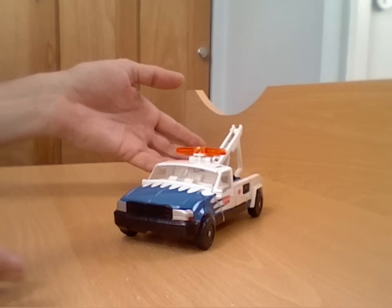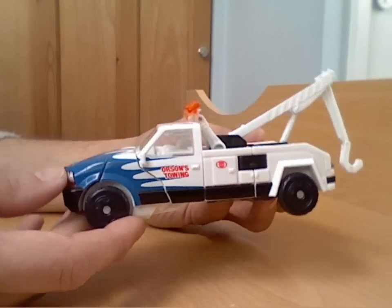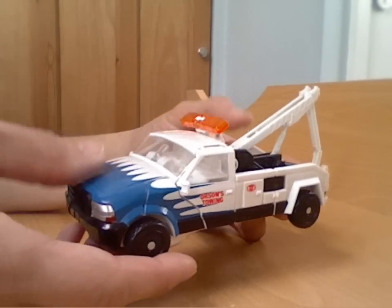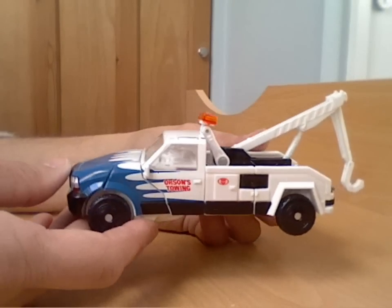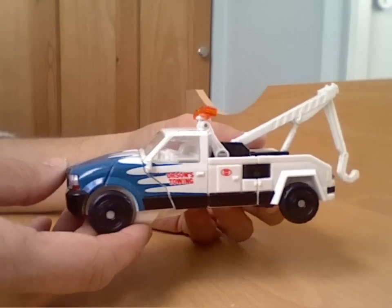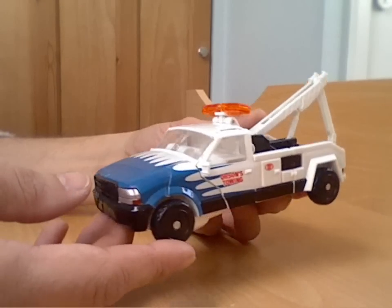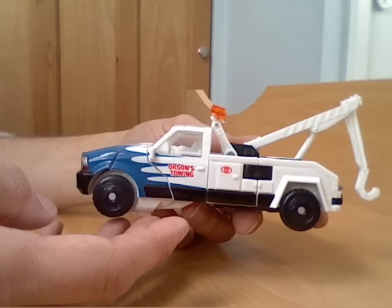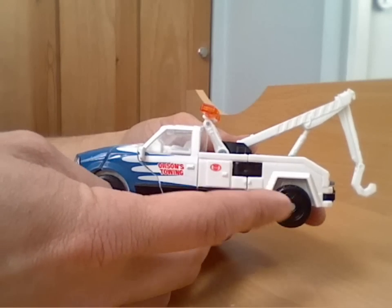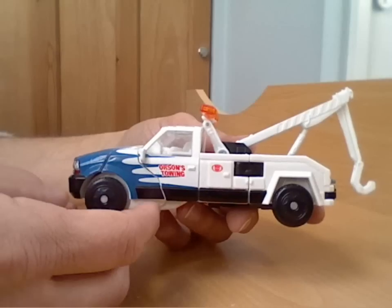Have a little look at his alt mode first. Now to start with, obviously he's a tow truck. He's based on the tow truck from the first movie which towed the legless Bumblebee around shooting Decepticons, so yeah, a reasonable representation of that vehicle. They have also brought out a couple of other versions — there's a slightly worn version which has got some sort of black dirty marks on the back end.